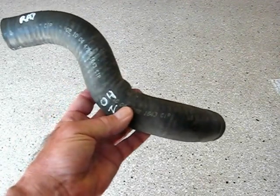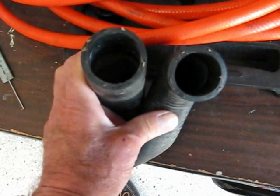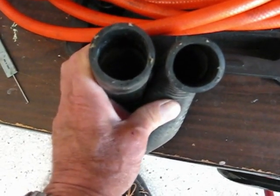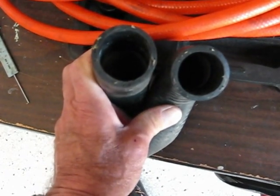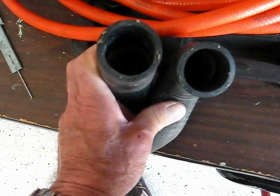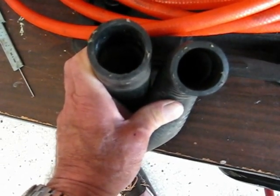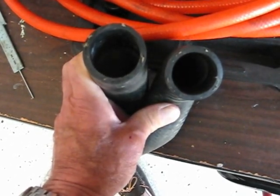It was leaking, and I want to show you why it was leaking. Those are the two ends — the inlet and the outlet — and I folded the hose in half to show you that one side has gotten bigger. It's gotten kind of swollen almost, from all the heat cycles it's gone through — about eight years' worth of heat cycles.